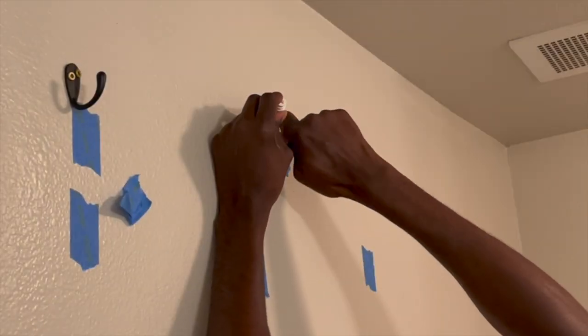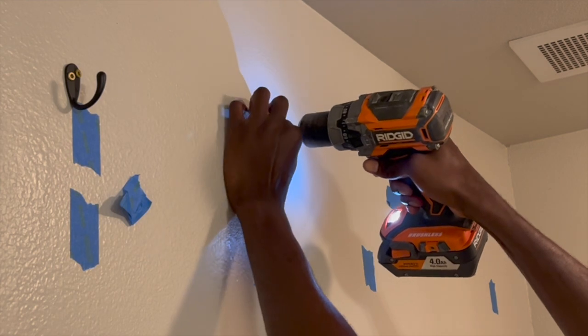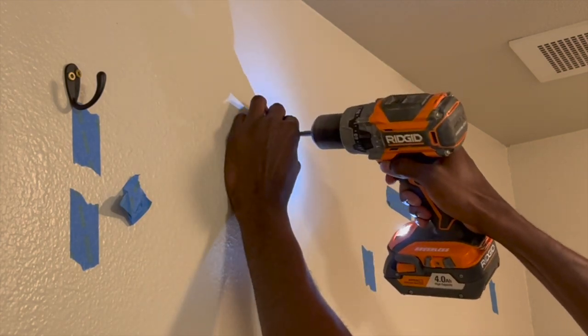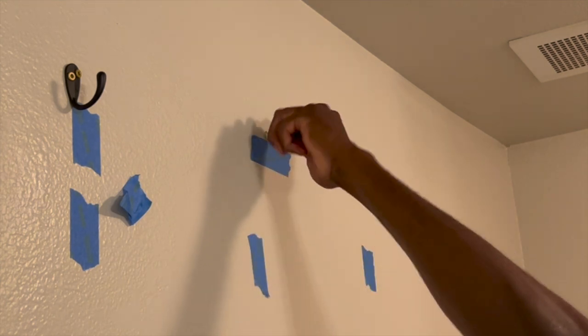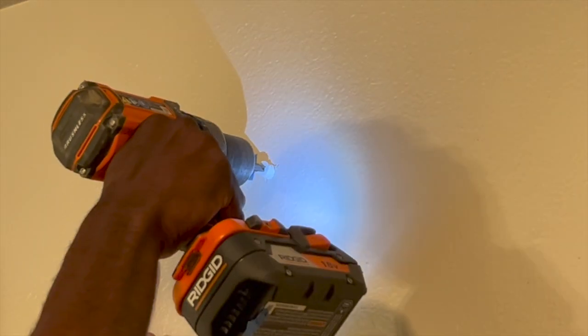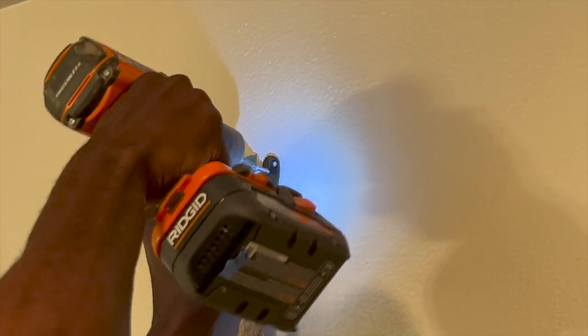While attaching the hooks onto the wall I was having a very difficult time getting the anchor screwed in — this was because I was trying to drill in the screw while it was inserted into the anchor. After struggling for a while I eventually noticed that the anchors had a drive on top, so I screwed the drywall anchors into the wall first and then set my hooks in place and drilled in the screws to secure the hooks.